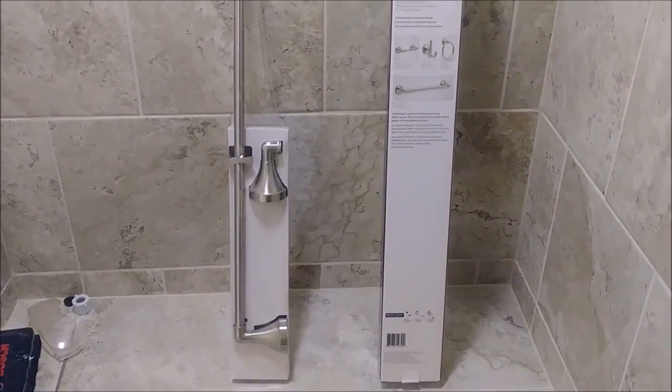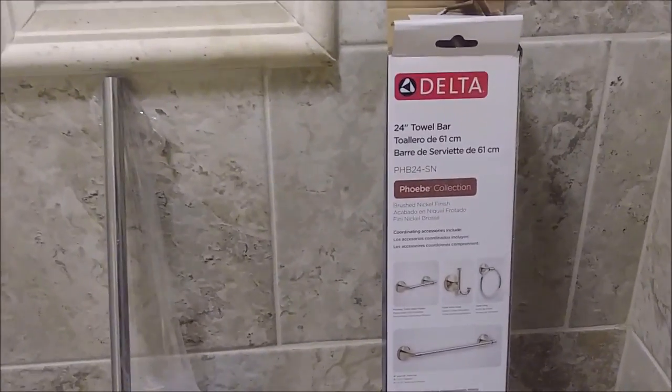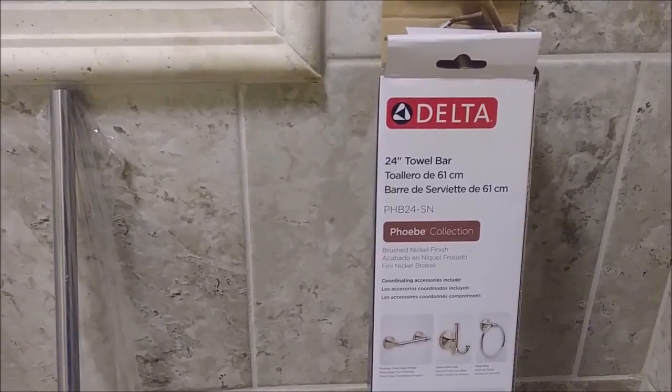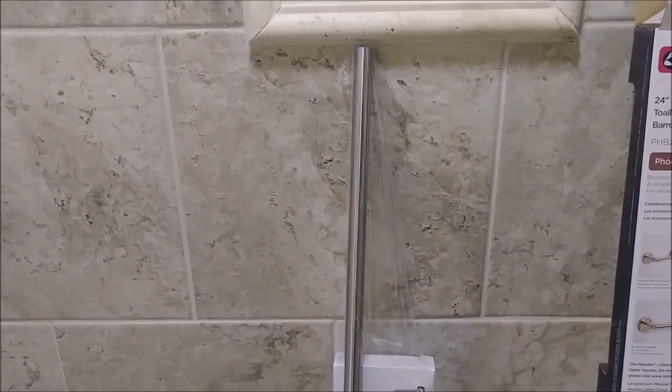This is a towel bar that I would like to install in my remodeling bathroom. As you can see, it's a 24-inch towel bar from Delta. I want to show you the process of how to install this kind of towel bar in your bathroom.